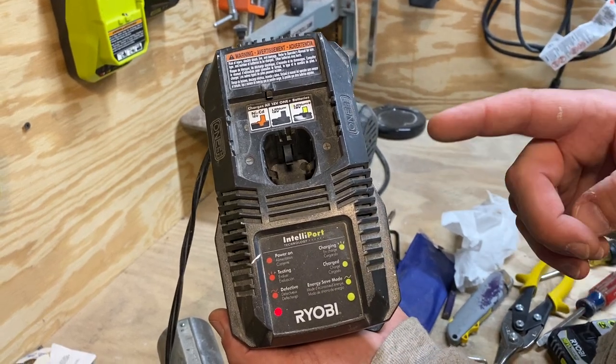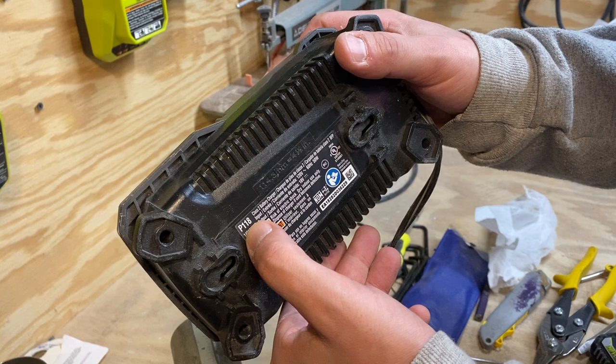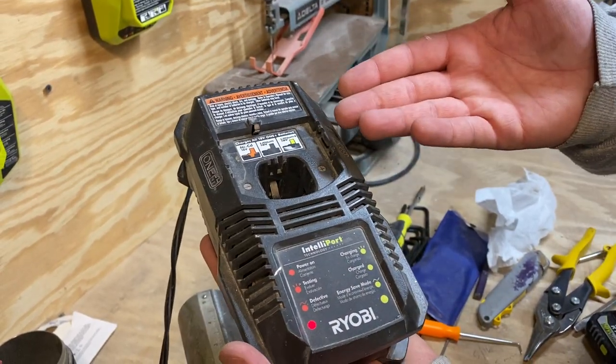This is a Ryobi 18 volt battery charger. It is a P118 and I've had this thing for a few years and it hasn't let me down.